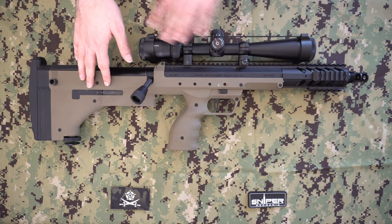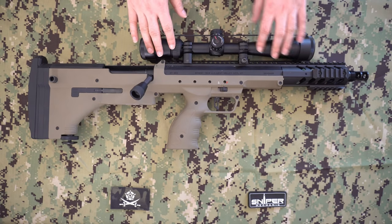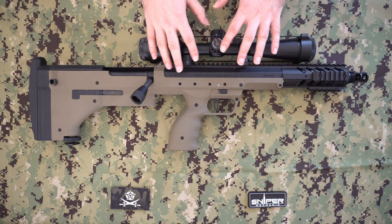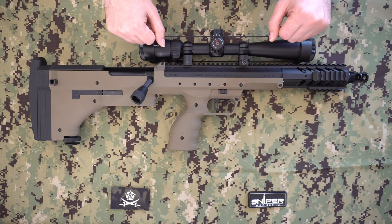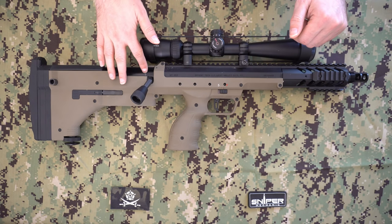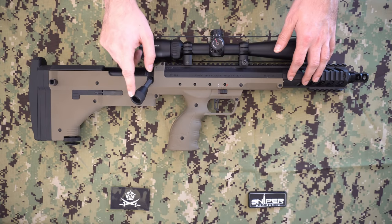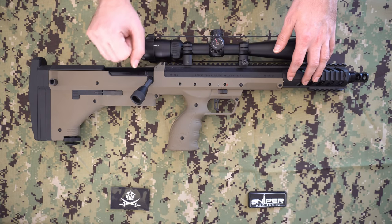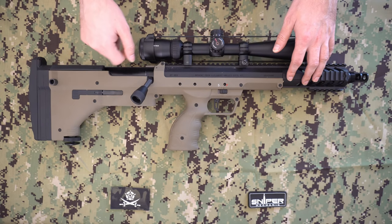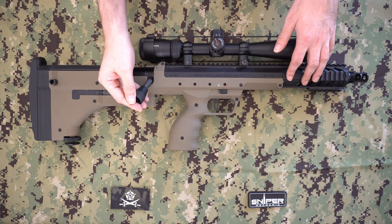I currently have a Vortex Optics Diamondback Tactical scope on here — it's pretty large but works really nicely. In terms of how the gun operates: it's a bullpup, so the magazine goes in here at the rear. The bolt is on the right-hand side — there is a left-handed version available. This is a pull-action bolt: it locks back when pulled. There is also a push-action variant where you pull back easily but push forward to cock it.